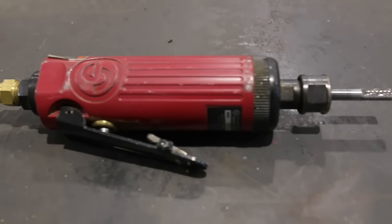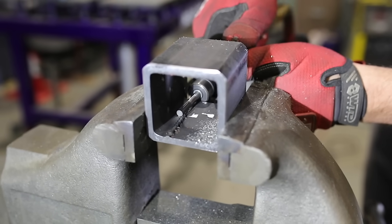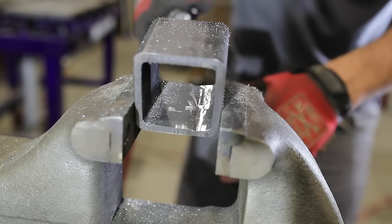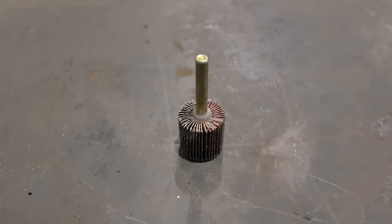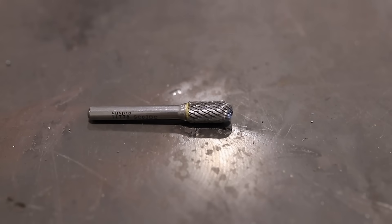The die grinder, which I call the Devil Sliver Maker. This thing is pretty effective at removing the weld, but you get all these little filings everywhere and they're just a pain to get rid of. You can get a whole bunch of different style burrs — they're kind of expensive to purchase, but once you have them they last quite a while.